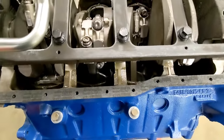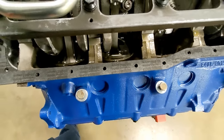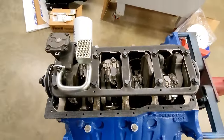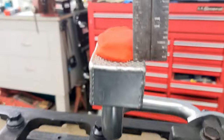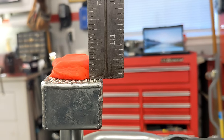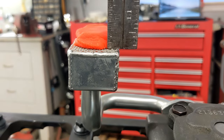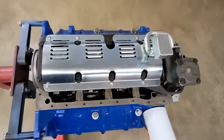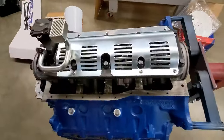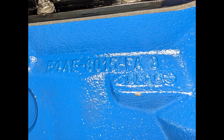I'm going to test-fit the oil pan. Checking the clearance — looks like we're sitting at about a hair over three-eighths, somewhere between three-eighths and a half inch. That's pretty good. The Canton windage tray ought to be worth a few extra horsepower.